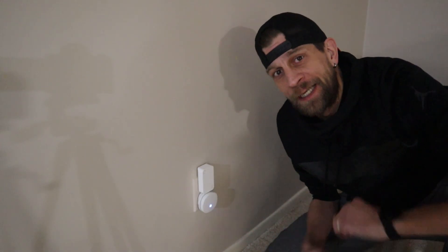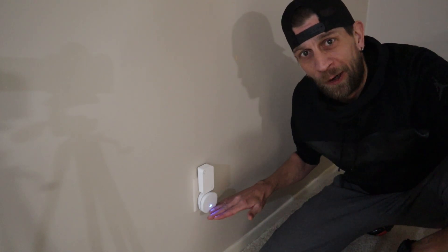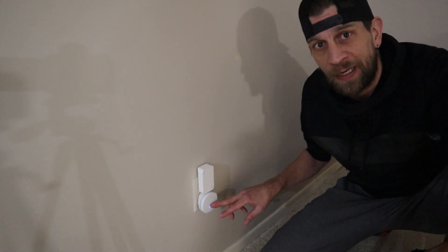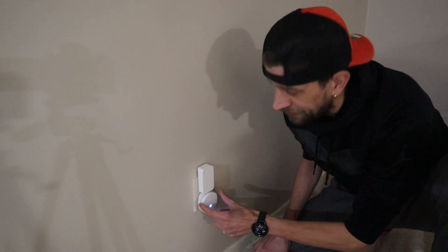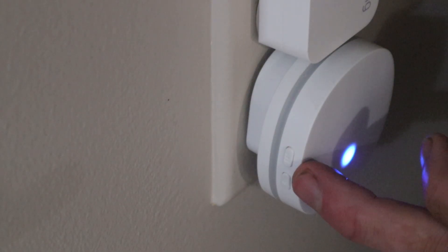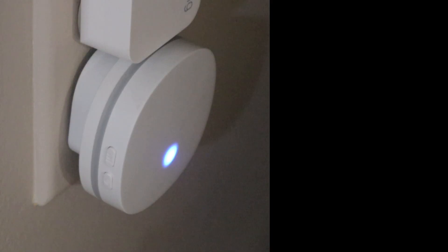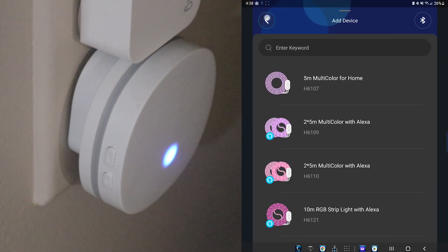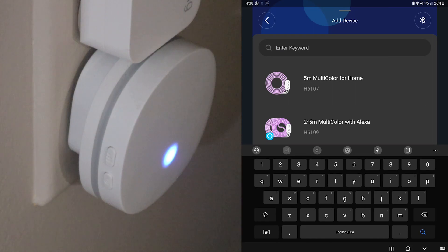Alright everybody, so here we are downstairs. The lighting isn't the best down here, but anyway this is where we keep our Wi-Fi gateway. You can see I have my Ring alarm gateway, and then the Govee water leak gateway that connects to the actual sensors is right here — you'll see it has two buttons on the side. I'm going to get on the app and throw it up on the right side of the screen. We have the Govee app open now — all you want to do is go to the plus button in the upper right hand corner.